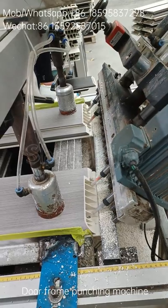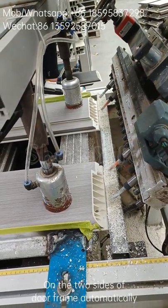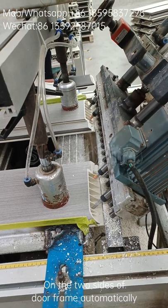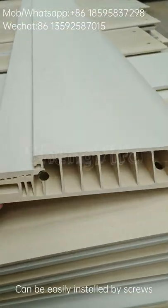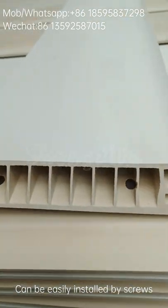The door frame punching machine automatically opens holes on both sides of the door frame, so that the door frame can be easily installed using screws.